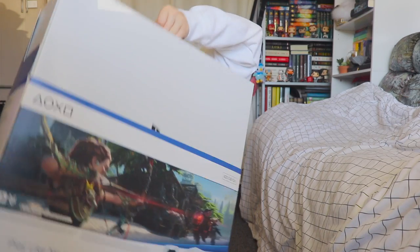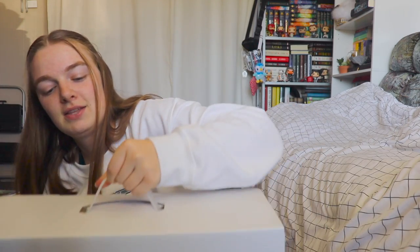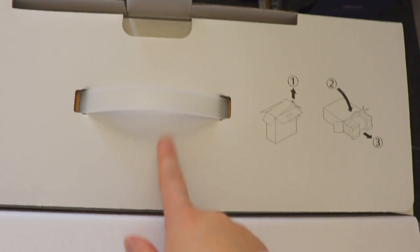A little tricky to do. Now the box is right there, and this is where we're at. It does show a little guide on how to open the box, and the little tab is right here.